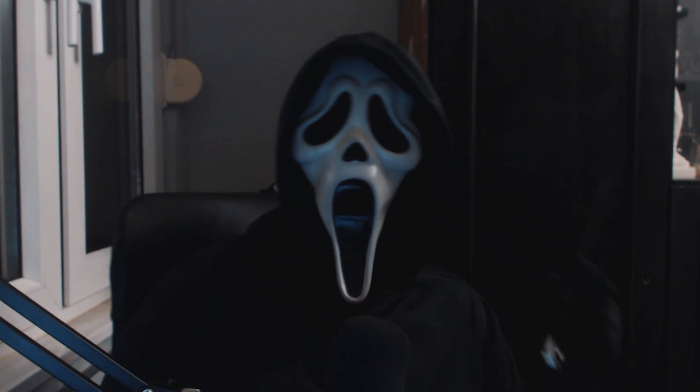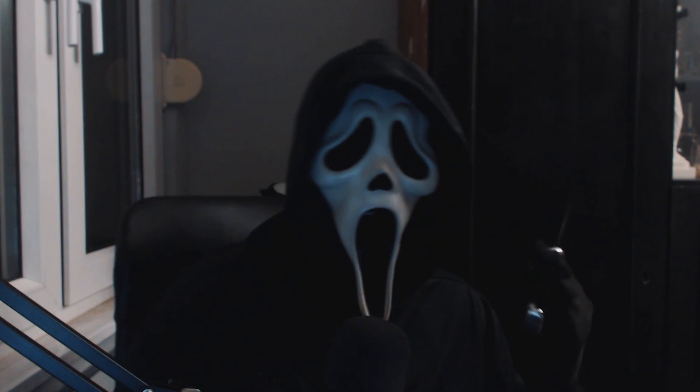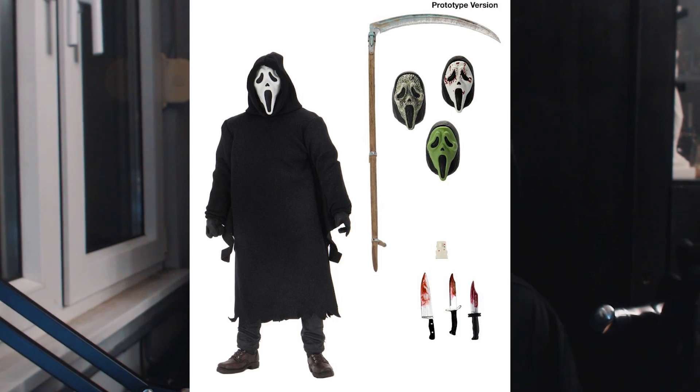Ladies and gentlemen, another Scream news. NECA is releasing a new Ghostface figure called the Ultimate Ghostface figure. And this is what it's going to look like.